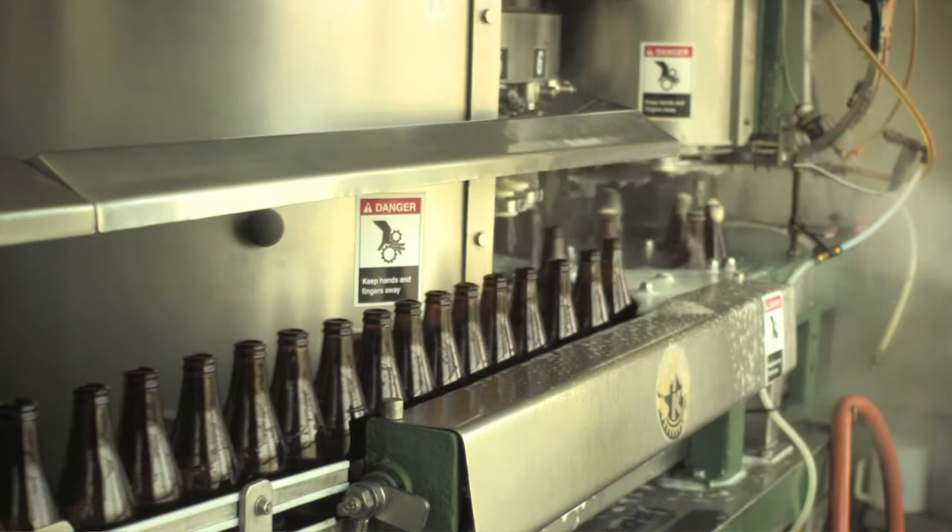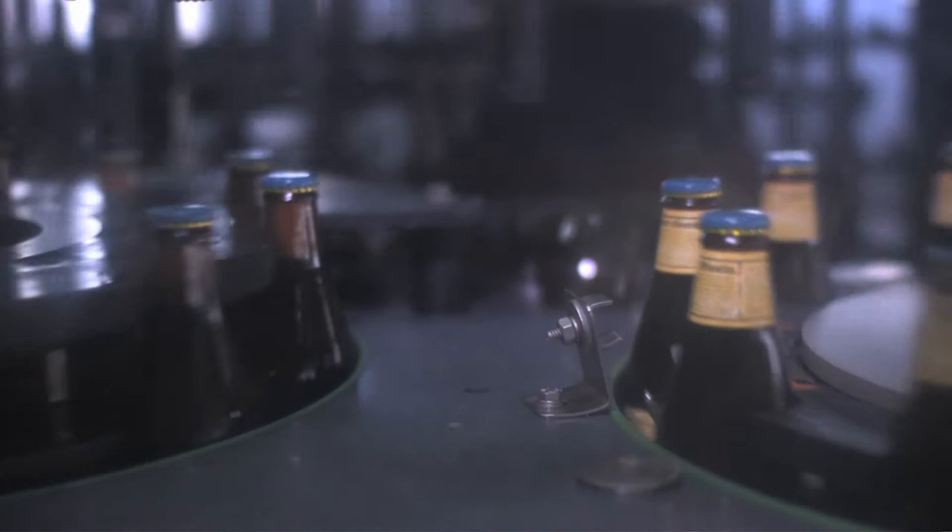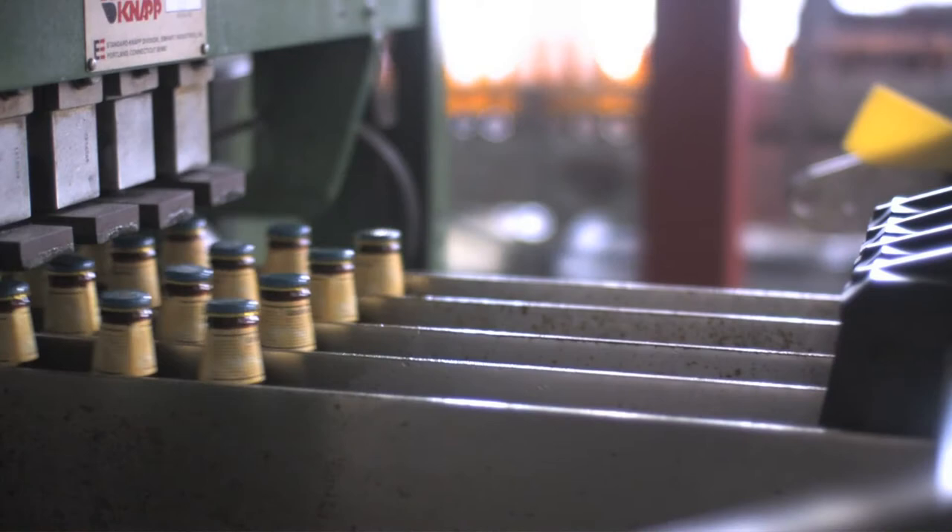Quality in brewing is everything in the modern world because once upon a time, beers were made quickly and drunk quickly. But nowadays, the beer is put in a bottle and taken across town or across the state. A very important part of quality is to make it consistent — to make each brew the same as the previous brew.